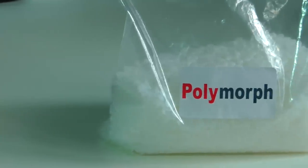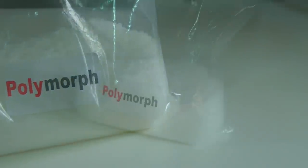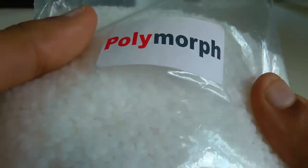Hi YouTube, MrHuzerBoss here, and this video is going to be very different. We're actually looking at a moldable plastic called Polymorph. Polymorph can be bought from eBay and they also have their own official shop, so I'll put a link in the description and you can definitely check that out if you're interested.